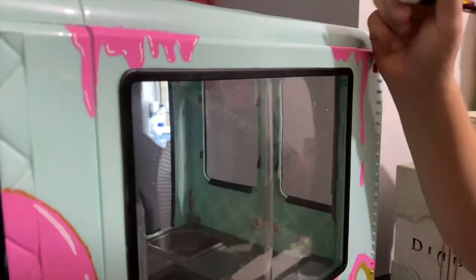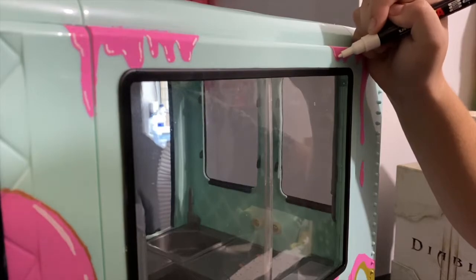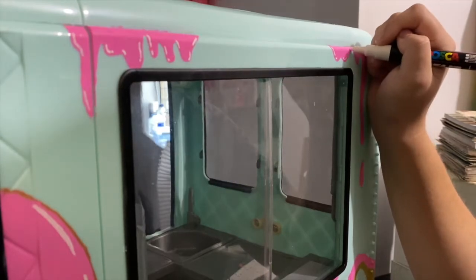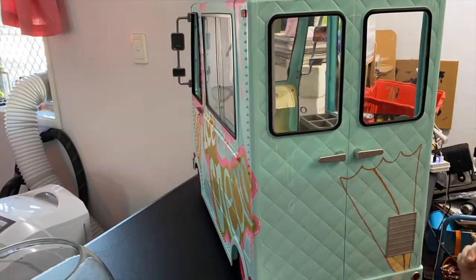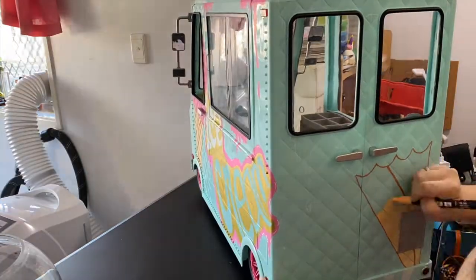I feel like these transformations are getting worse anyway! I'm going over all the melting ice cream in white Posca just to give it some highlights. For the back of the ice cream truck I'm doing another giant pink ice cream like the one on the side of the van, and adding more of the melting ice cream effect.